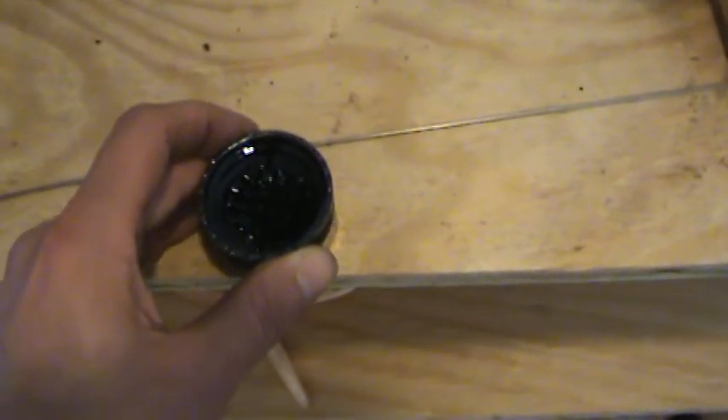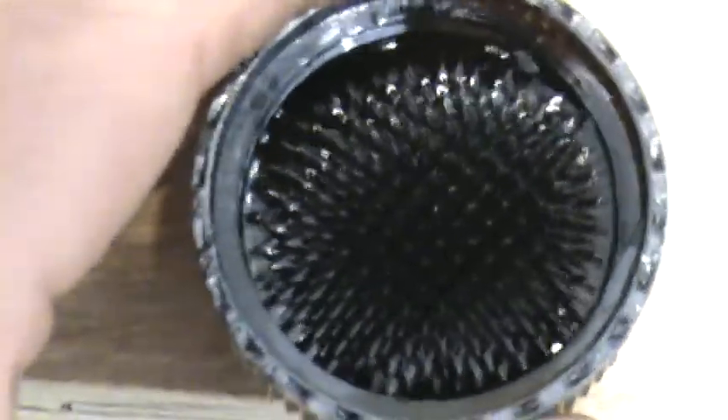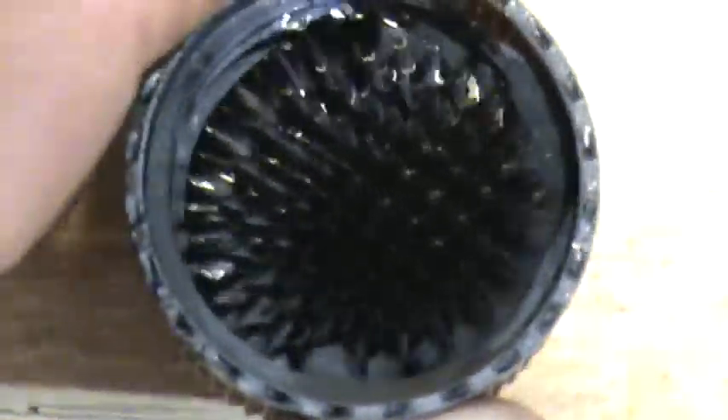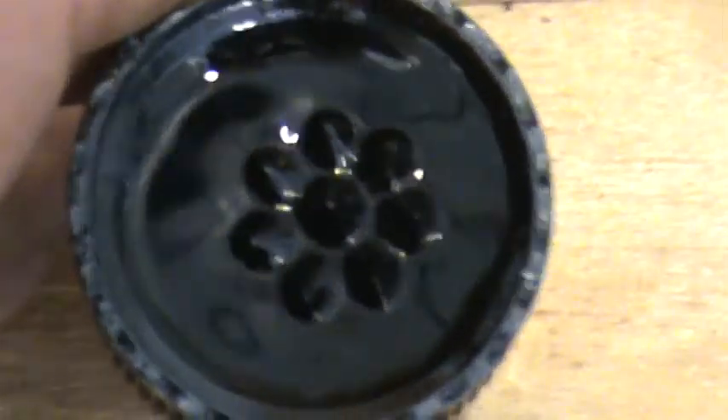Let's zoom in so you get a good look at that. Oh, look at that! As we pull it away... and as we lower it down.